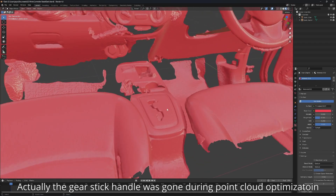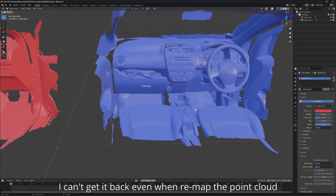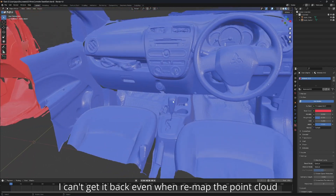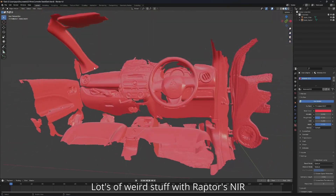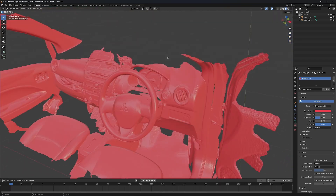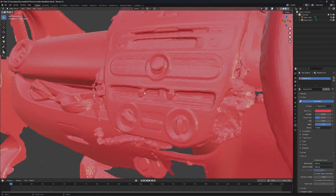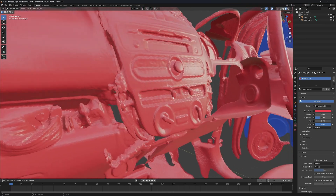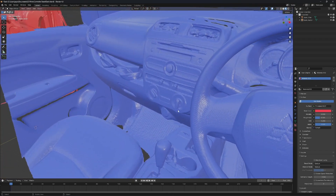For example, the gear stick here is all gone — there is no gear stick here on the laptop scan, but it's here on the Otter. When I try to track to the roof, it loses its alignment. You can see that the details on the laptop look incomplete, but when you look at the Otter result, it looks more complete.